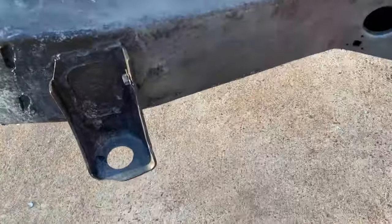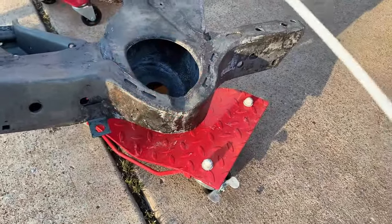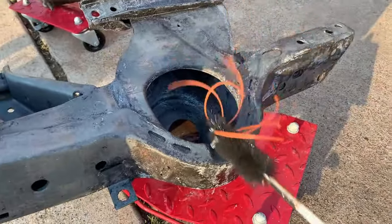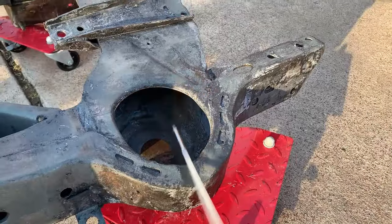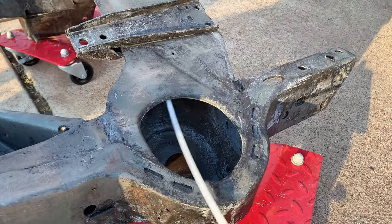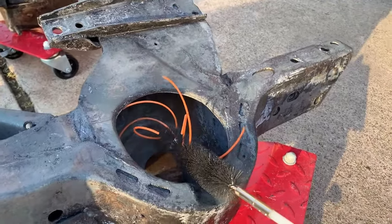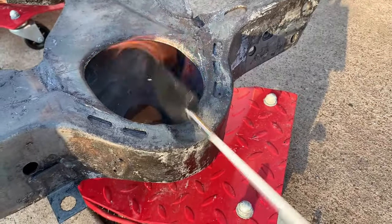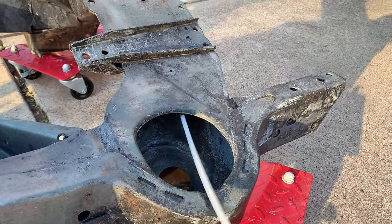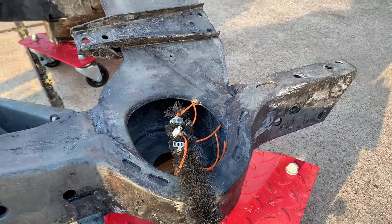So I'll show you what it looks like. I have one of the extensions here connected to the drill. I'm going to stick it in the front part of the frame here, and you can see some of the dust coming off. I'm going to do some more of the frame and I'll try to give you some before and after shots of what it looks like.